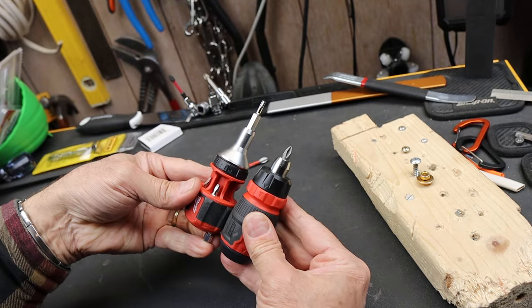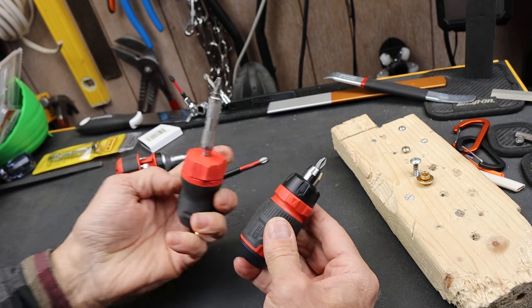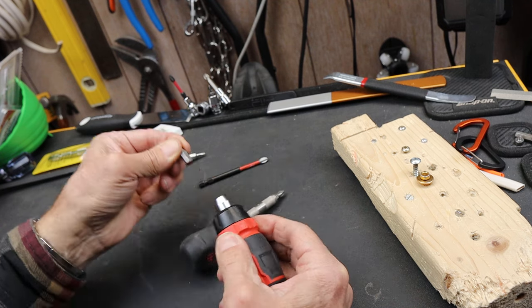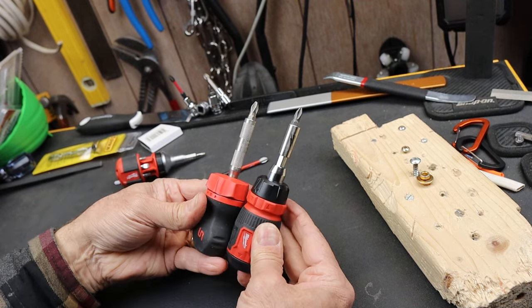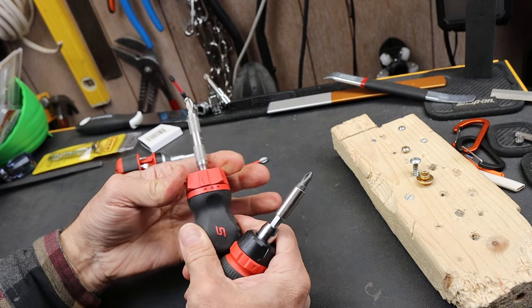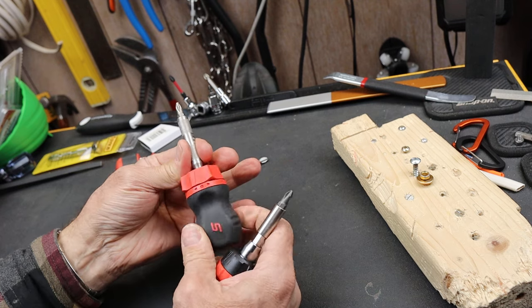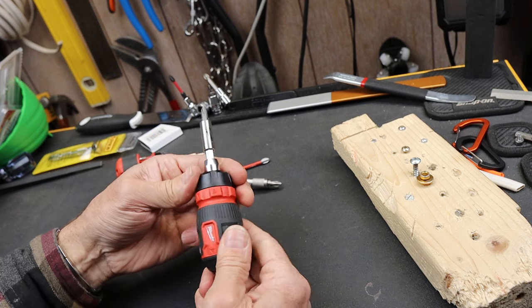So you can see here how that stacks up. This is how it compares to the Snap-on — that's one of my favorites. It's obviously a lot shorter. If I put this bit holder in, you can see now it's just a hair longer. The Snap-on has no bit storage, and if you recall, with the Snap-on you turn it in the direction you want to drive — Milwaukee is exactly the same.